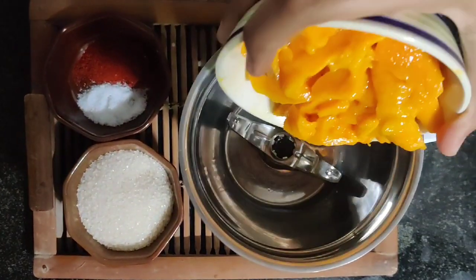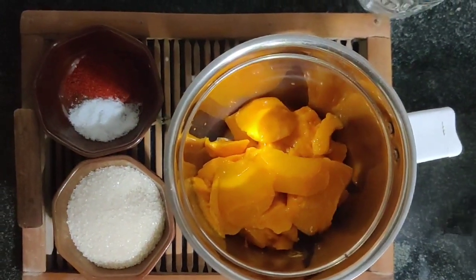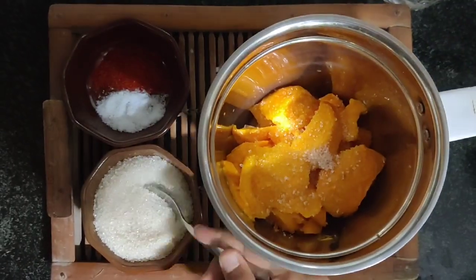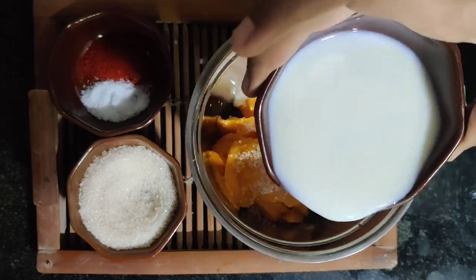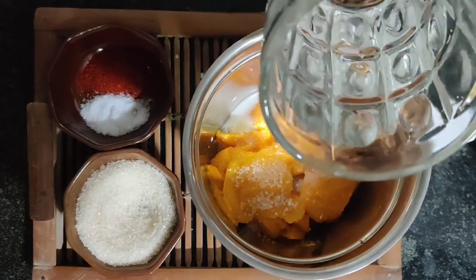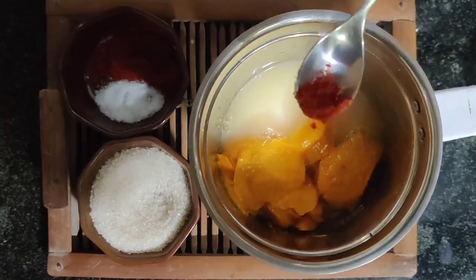I've taken a big mixer jar — you can also use a juicer — and add the mangoes to it. Add two teaspoons of granulated sugar. I've only added two because the mango was already very sweet. Then add half a teacup of milk and around three-quarters of a glass of water. We're going to keep it thin and not thick so that you can drink it easily.